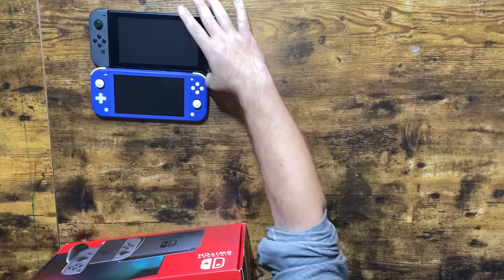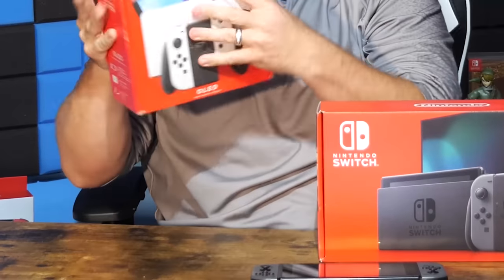Hey everyone, this is a special video because there's something in the studio that, as of a few days ago, I didn't know what was going to happen. We got this box here — that's actually this Nintendo Switch right here. No big deal. We also actually have a Switch Lite, but no one cares about that because we also have this.